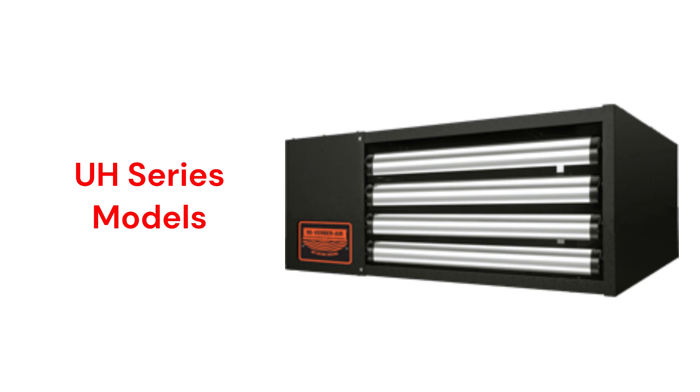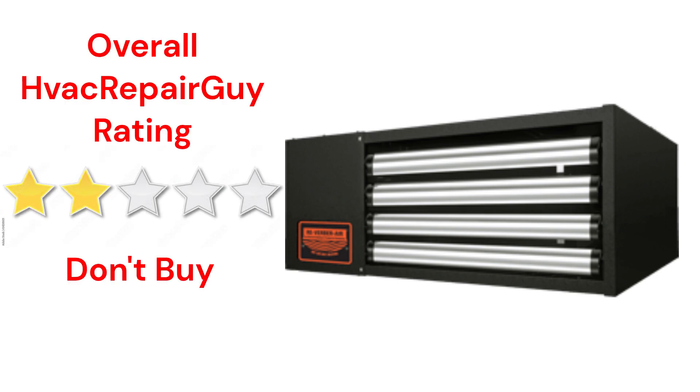The guarantee on the units is not very good when compared to other brands. This brand receives an overall 2-star don't buy rating from HVAC Repair Guy.